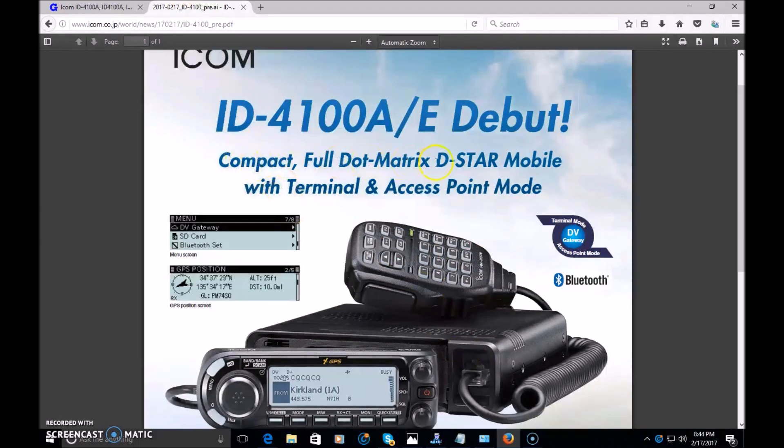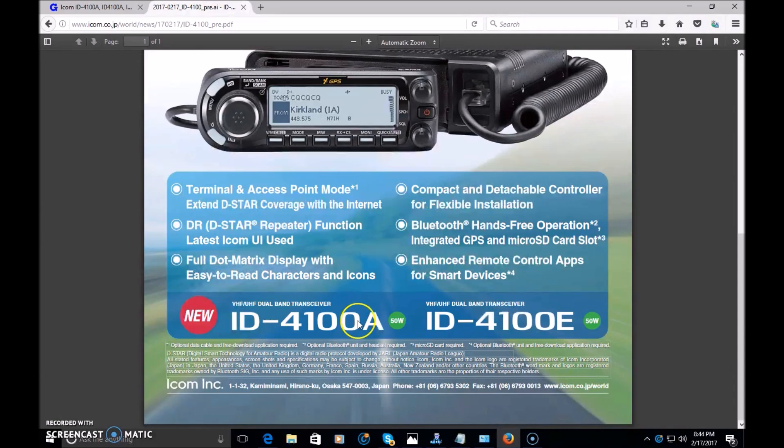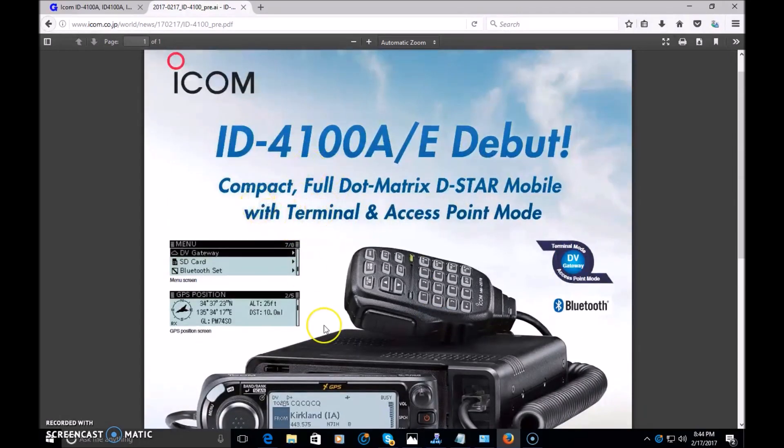You'll see on here: compact, full dot matrix D-Star mobile with terminal and access point mode. This is a very short video — I don't have this in my hand, nobody does, because it's being released sometime in the next month or two and the date is truly unknown. Giving you a fast overview in under five minutes on what this radio has to offer: dual band VHF/UHF, 50-watt mobile, with a detachable face, full DTMF keypad, D-Star and analog modes, and terminal and access point mode.